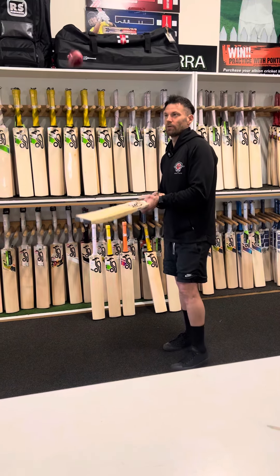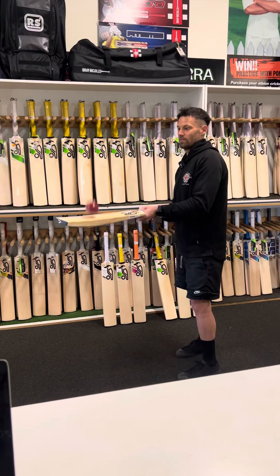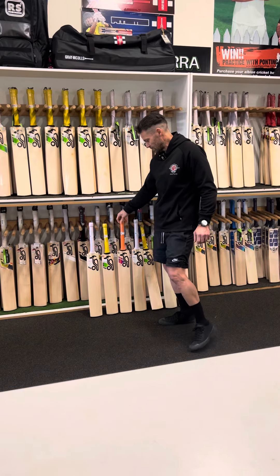Same again, mid profile. These play really nice year in, year out — they're really popular. That's another good one. They're around the $290 mark.